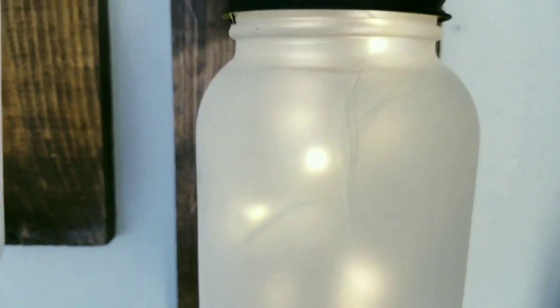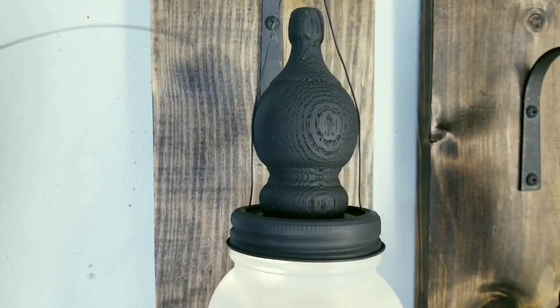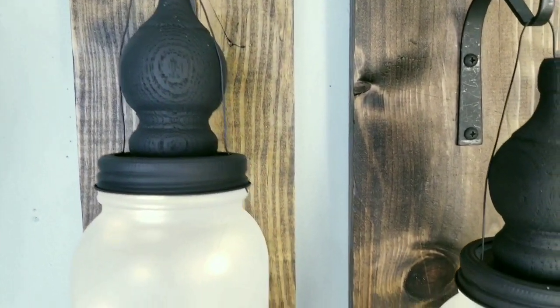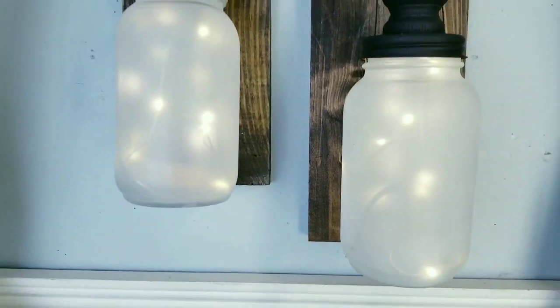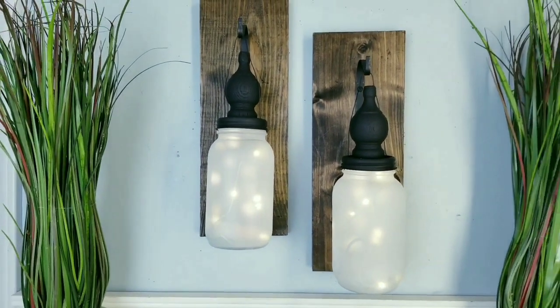Another great idea would be to use a remote control light set — the fairy lights on Amazon are really inexpensive with a remote. How would you choose to display these in your home? Let me know in the comments below.